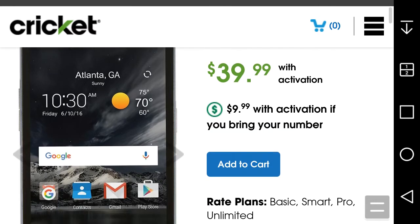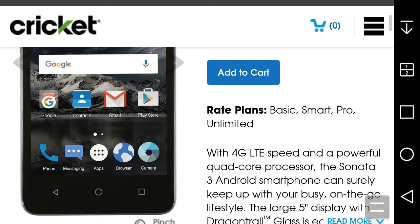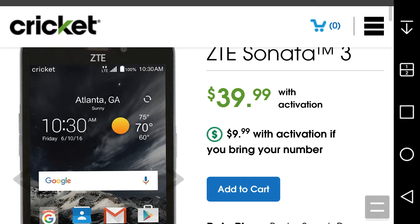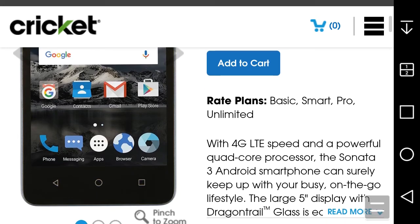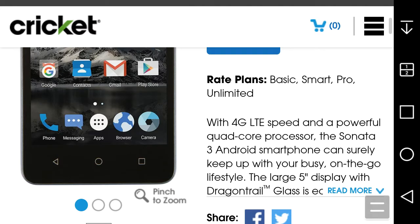It's a budget phone, you get what you pay for. You have the ZTE logo on top, the earpiece, front-facing camera and sensors. On the screen you get your home screen, LTE indicator, the Cricket logo on the navigation bar, and your back, home, and recents buttons for Marshmallow. It does have LTE, which is good.